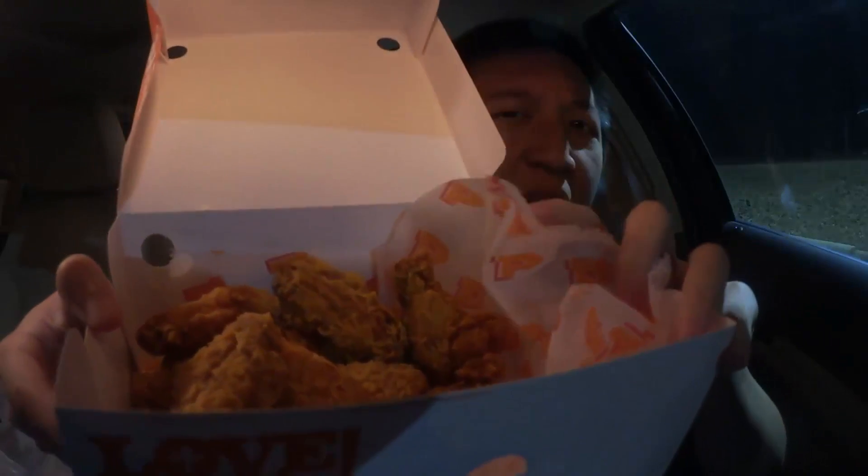Some places are charging over a dollar per wing. I have not had these before so I'm not really sure what to expect. They don't really look hot nor do they smell hot. It smells like regular classic Popeyes chicken.